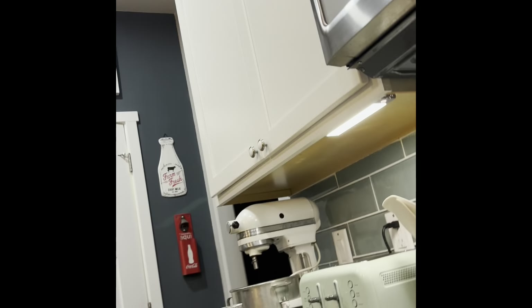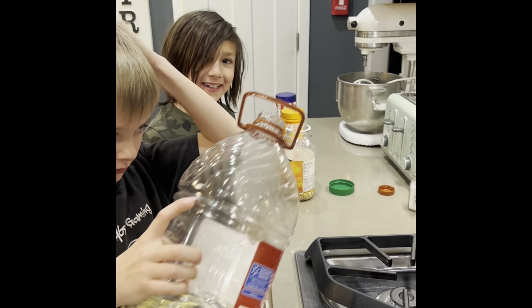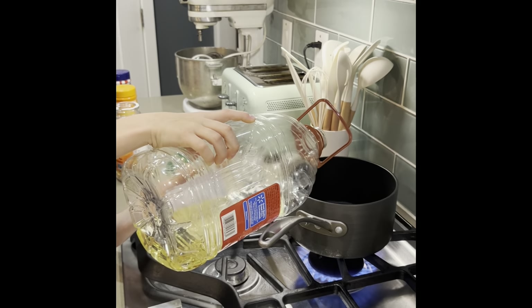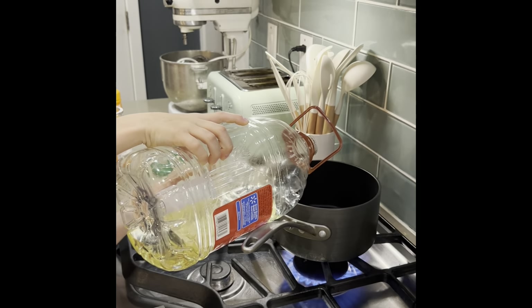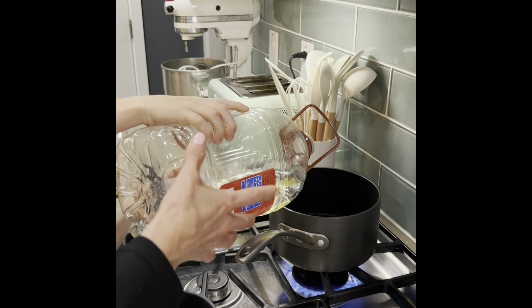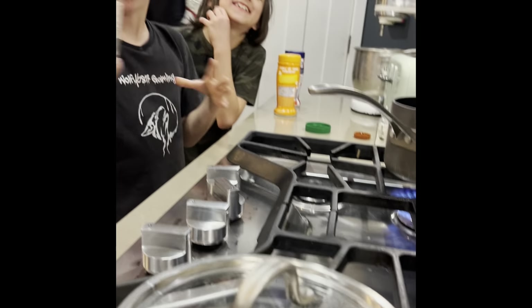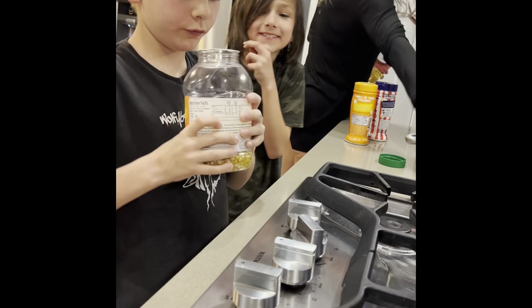We're definitely teaching you guys how to make popcorn. Oil goes in first — that's the very first thing. Daddy, can you get the camera? Just a little bit of oil — don't get it on the fire, it has to be in the pan.